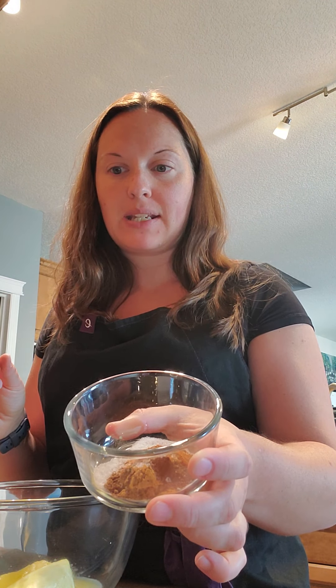First up you want to preheat your oven to 350 degrees Fahrenheit. Next I'm going to go over our ingredients. Here I have two and a quarter cups of all-purpose flour, two teaspoons of ground ginger, one teaspoon of baking soda, one teaspoon of cinnamon, and a quarter teaspoon of salt.